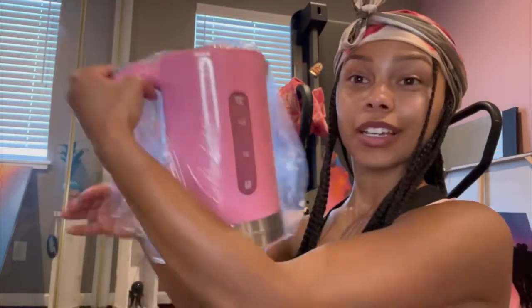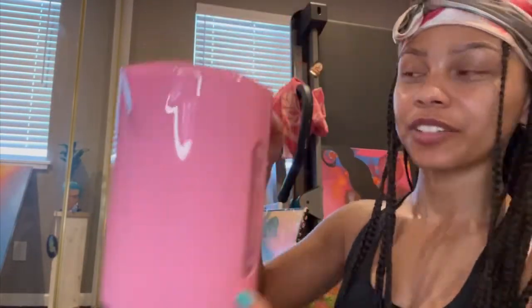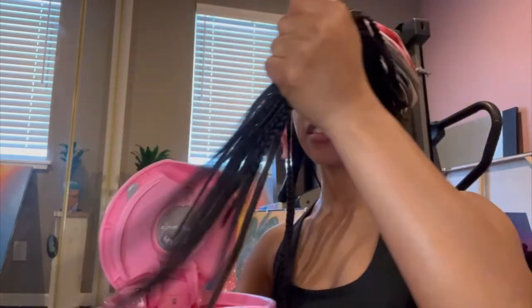I got this on Amazon — I'm gonna put the link underneath the video. It's pretty big. I was scared because the box was kind of small, but this is a really good size. I'm excited! Alright, here it is — boom, pretty good size.